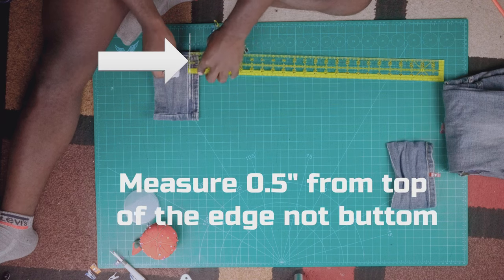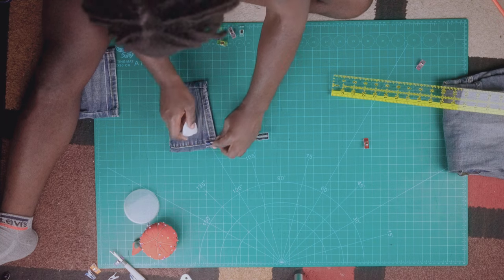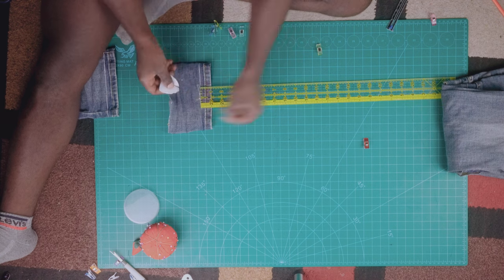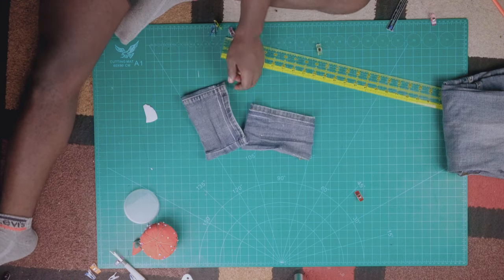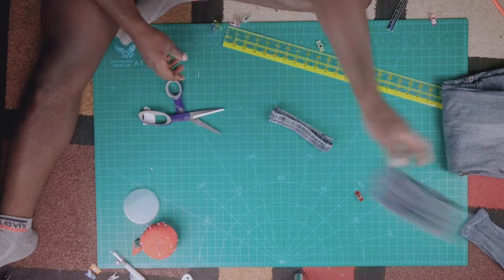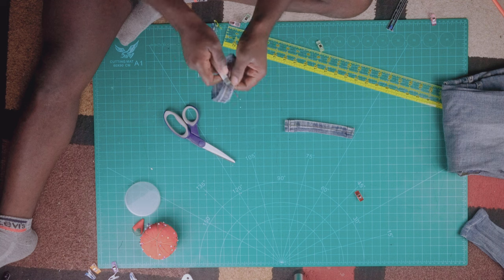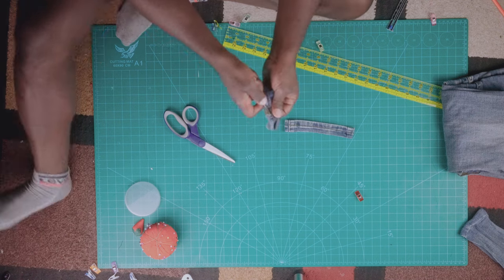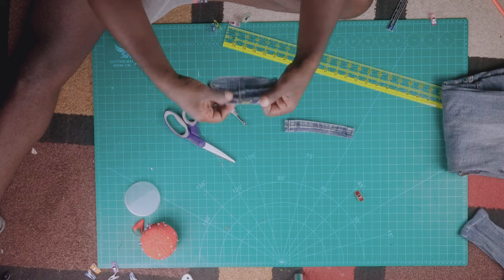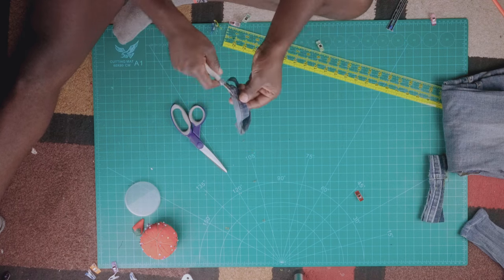Measure 0.5 inches from the top of the edge, and the reason we are doing that is so that those 0.5 inches are what we're gonna reattach back to the jeans and sew, so that when we fold our pants it's gonna seem like we never really cut or hemmed them. Measure 0.5 inches, then cut it, and once you cut both sides you're gonna take your seam ripper and literally seam rip the thread at the bottom. Be careful — the jeans can sometimes be very fragile around these areas so take your time and do not make any rips. Pause the video if you have to, but seam rip both sides and we'll move forward from there.